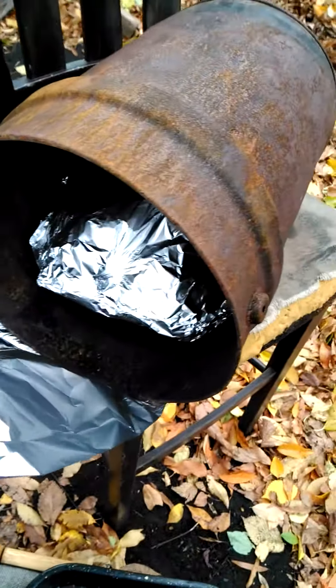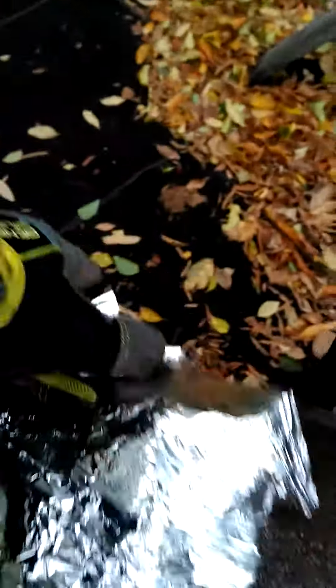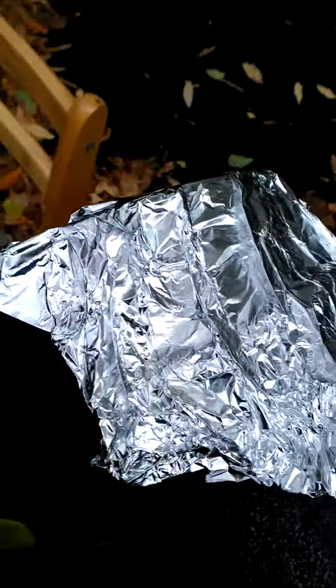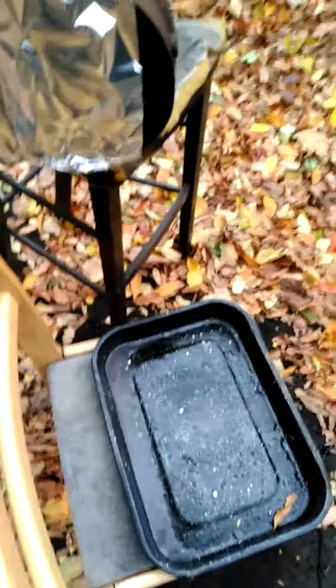Now I'm gonna lace the top of it with foil — let me show you how to do this here. Cover that part up with the foil, then stick it right in the fire pit, right on top of the pit, and just let it do its thing.